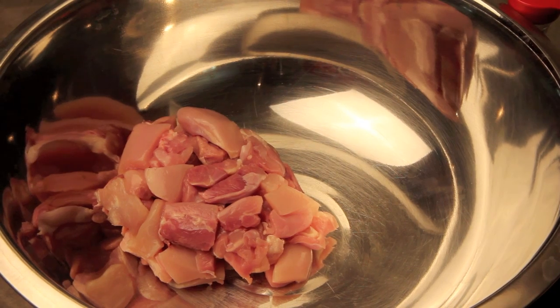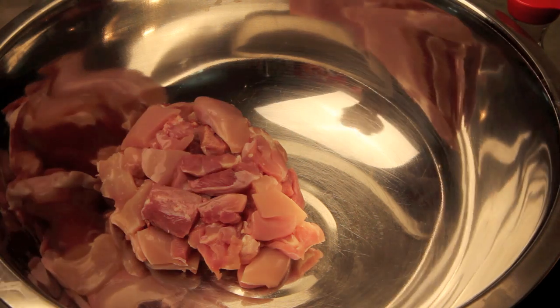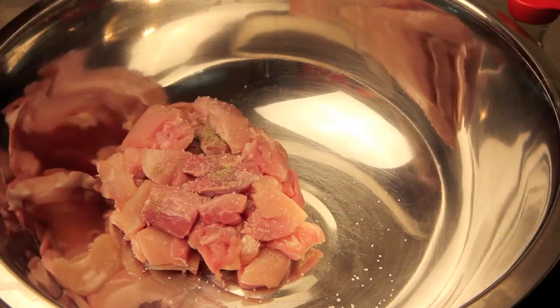I'm gonna start with a pound of boneless skinless chicken thighs cut into bite-sized pieces in a large mixing bowl. I'm gonna start by seasoning with salt and pepper.